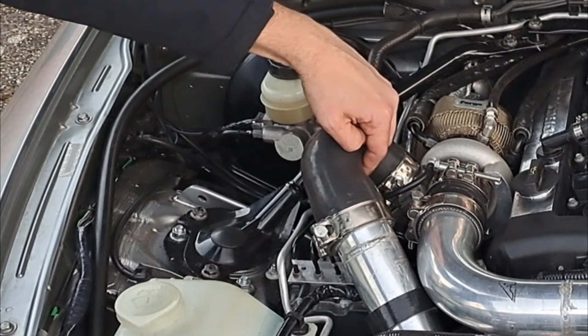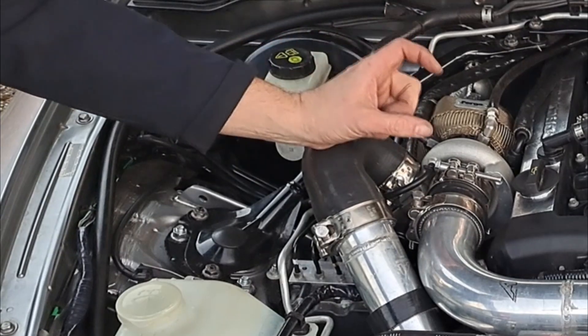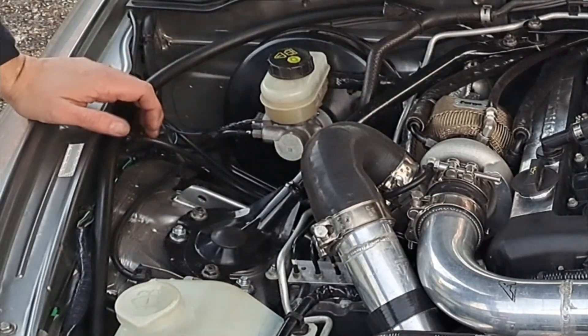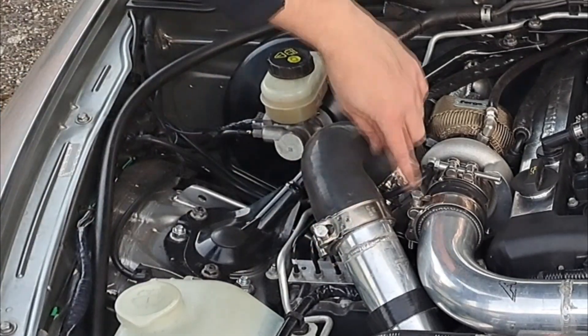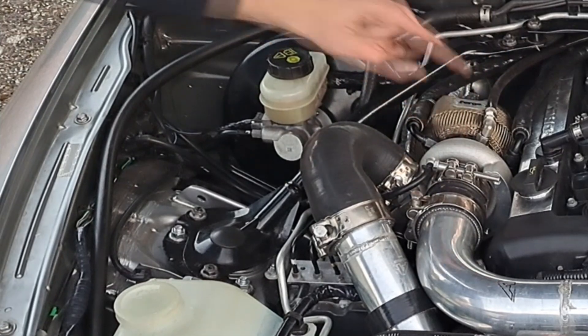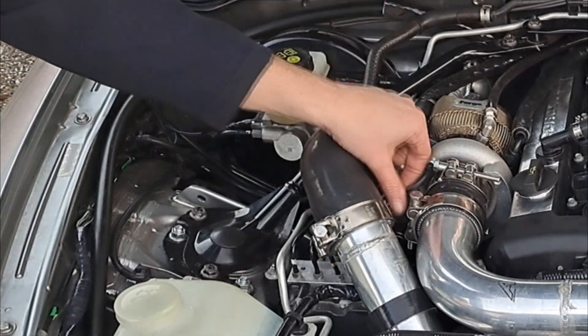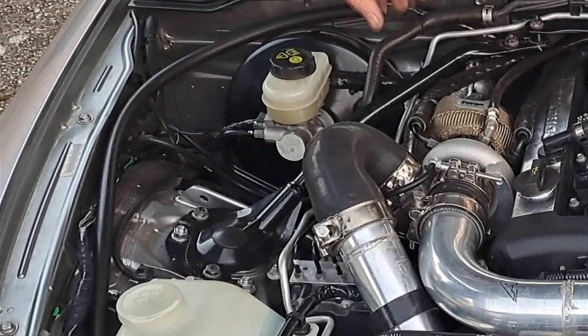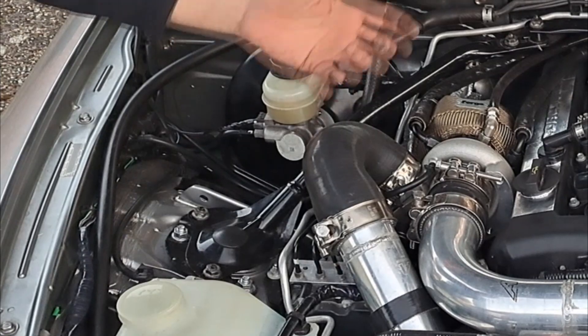If you connect the turbo housing straight to the actuator, your boost level is determined by the spring weight within the actuator — so you'd have no control over it, it would just be the spring. What you can do is put a manual boost gauge between the turbo housing and your actuator so you could manually dial your boost pressure, but again it's only one step on from your actuator.